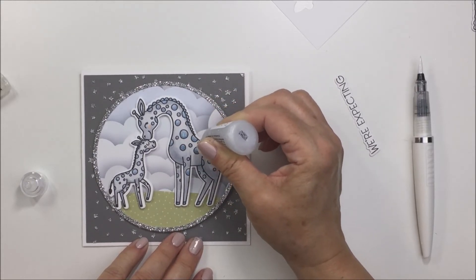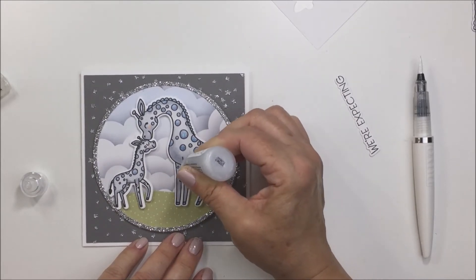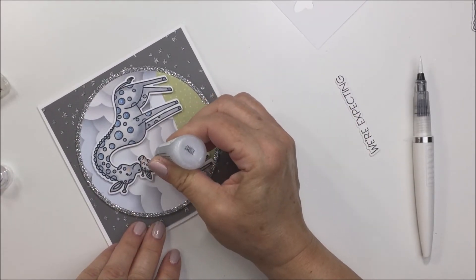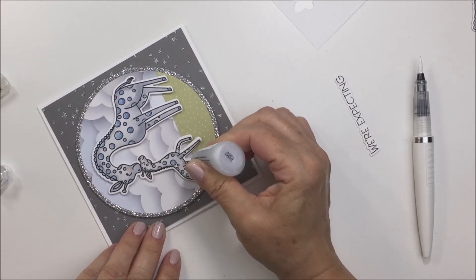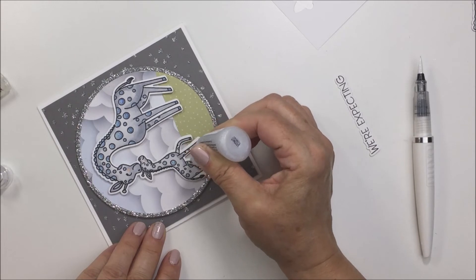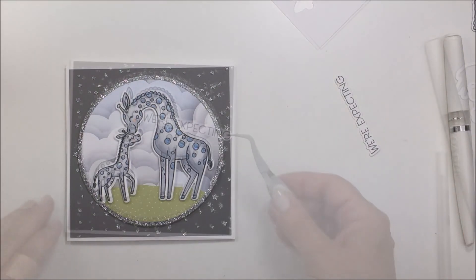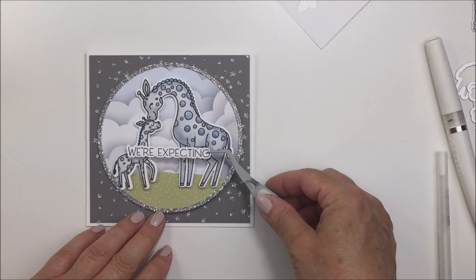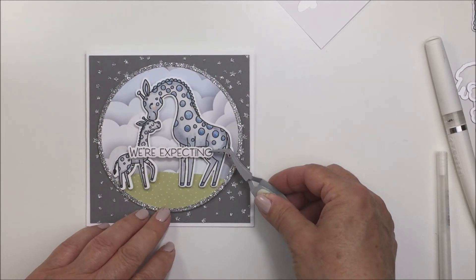I added a little bit of a pink highlight to the cheek of both the adult and the baby giraffe when I was coloring them, and I added a little white highlight with my white gel pen to the little cheek areas. That's going to be my whole card for today - I hope you enjoyed this. I love the Safari Babies stamp set, it's so cute, and I had a lot of fun creating this card. The Spring Lullaby paper pad is probably my favorite of all time. Now I'm adding my sentiment with some tiny little foam squares onto my card front, and my card is completely finished.